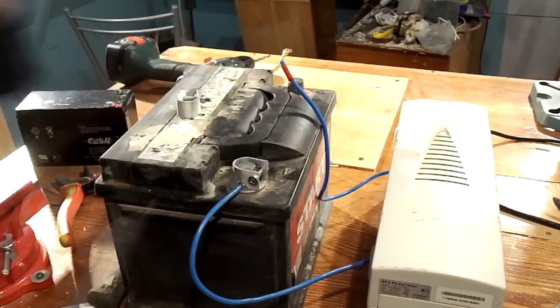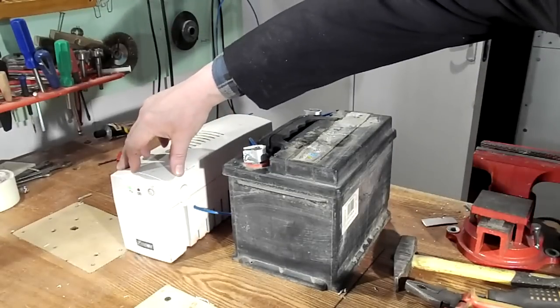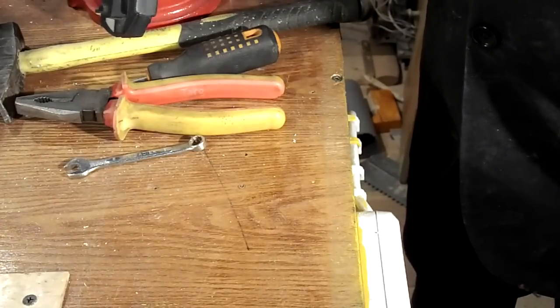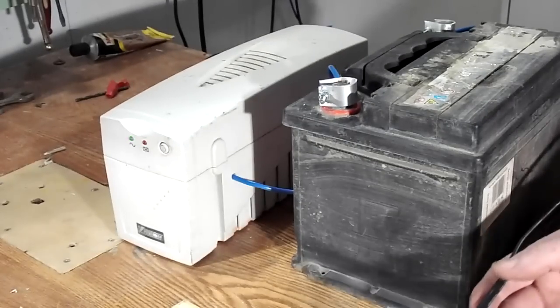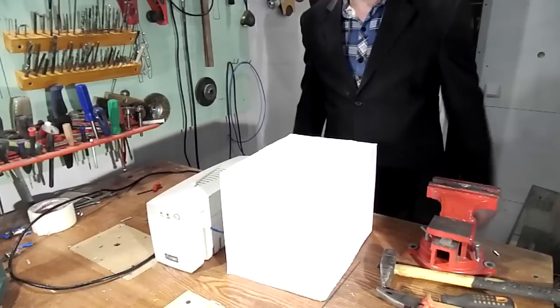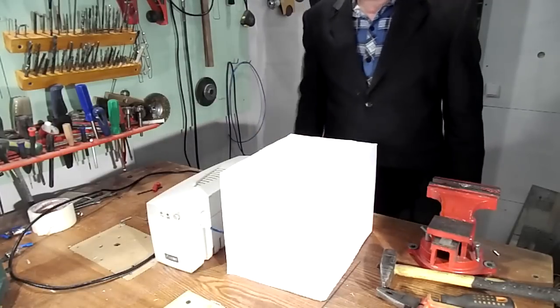I have found that it makes no sense to recover small batteries. It's better to buy new ones or to connect the UPS with a more powerful car battery. For me, the second option is preferable. Everything is ready, and I am fully satisfied with the properties of the updated UPS.